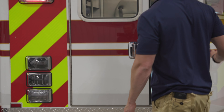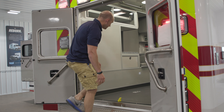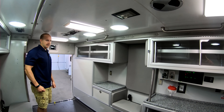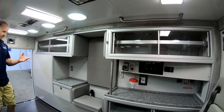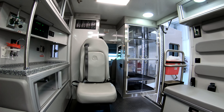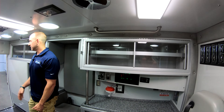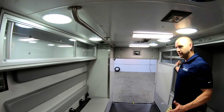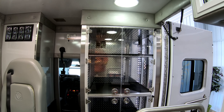Moving inside, there are a lot of nice features in here. It's a nice big 168-inch box with 72-inch headroom. There's a nice big front action area countertop as well as a rear countertop. The attendant-side seat is a captain's chair with a swivel base and an integrated child safety seat. There's lots of LED lighting, an IntelliTech clock above the rear doors, lots of storage above the squad bench, and a really nice big ALS cabinet.